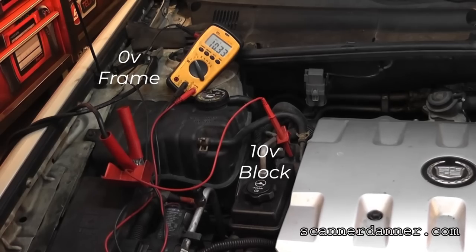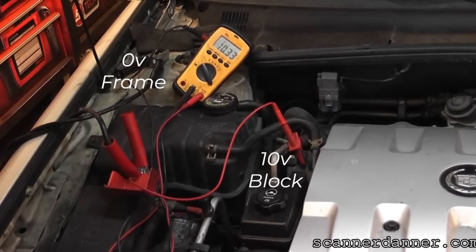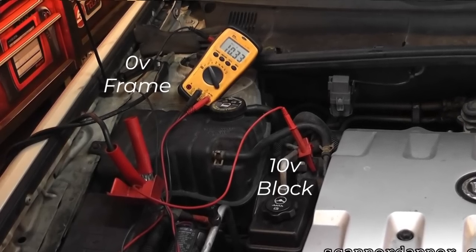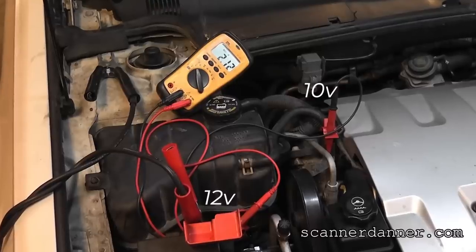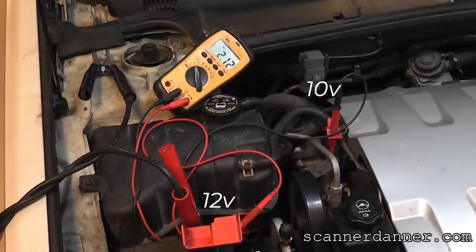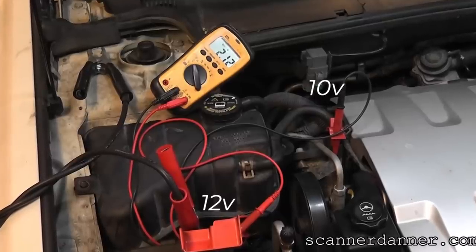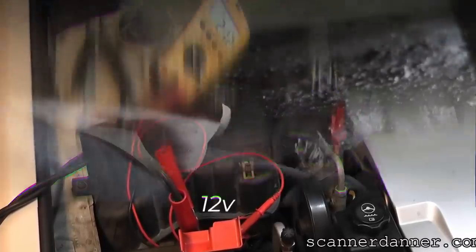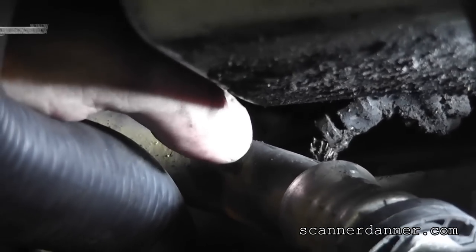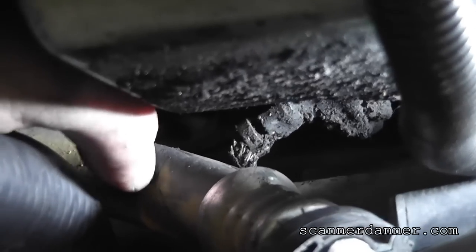The main point here: when it comes to voltage drop testing a starting system, if you are connected to anything but battery ground for electrical testing it can get you in trouble when you have bad grounds, because it will look like low voltage when in actuality it is a bad ground — on the frame, on the body, on the block. For all of your tests, when in doubt, go to battery negative, even if you have to run a jumper wire to battery negative.